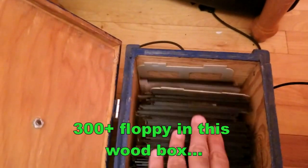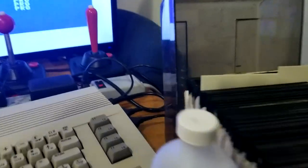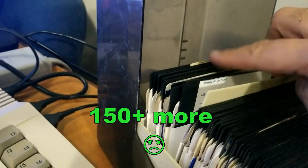We're gonna clean all these floppies — there's too many of them. Oh boy, this will take forever. I've got more in here too. Oh boy.